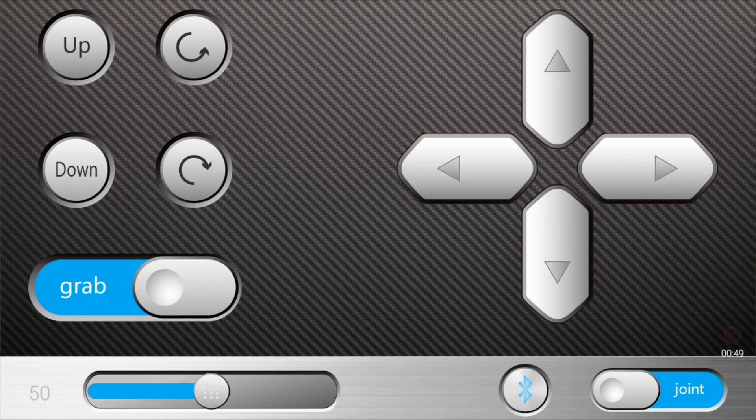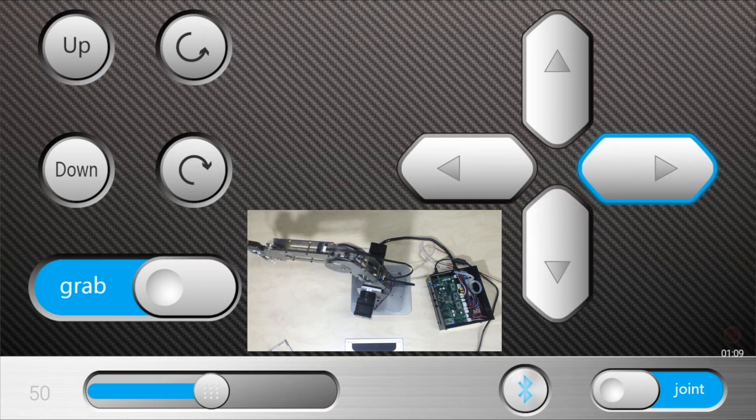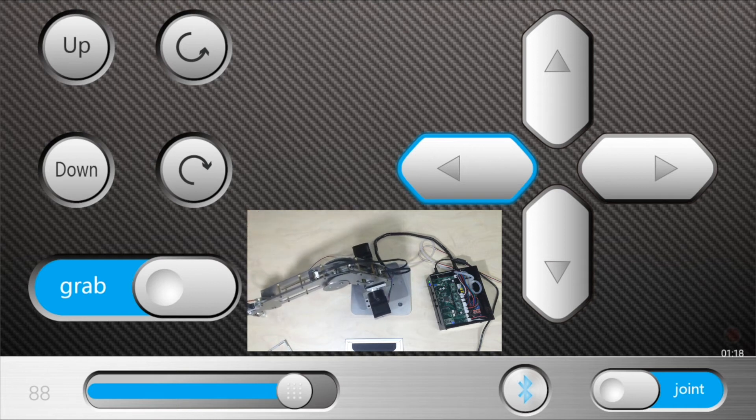Control Duobot. You can now control Duobot with forward, backward, left, right, up, down, and rotate. You can also choose grab and change the speed.